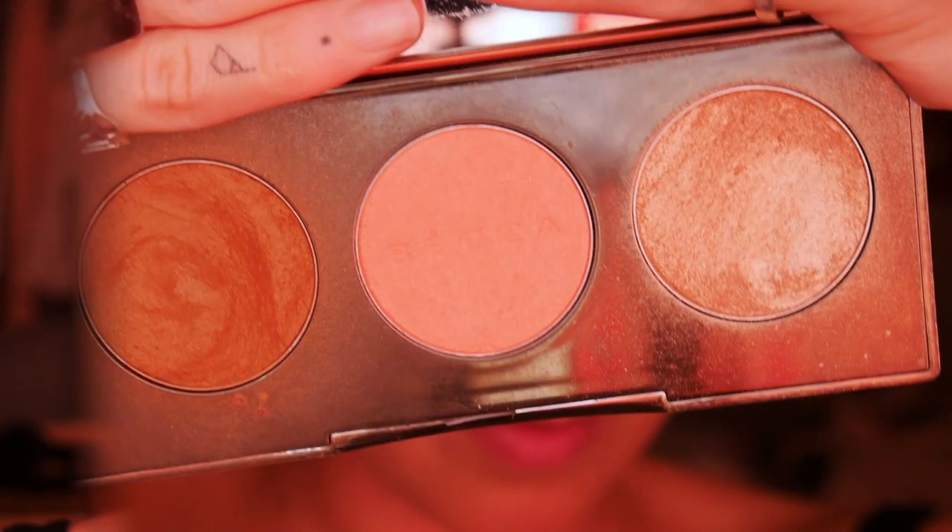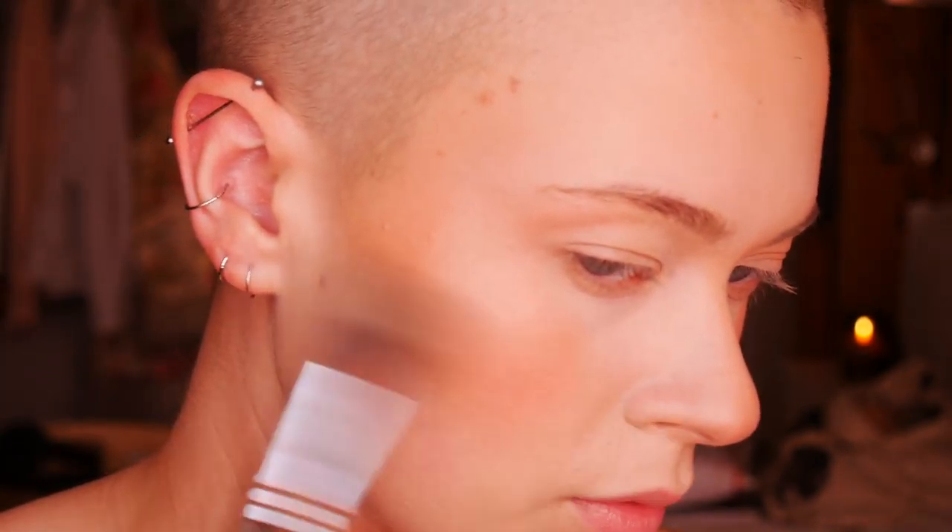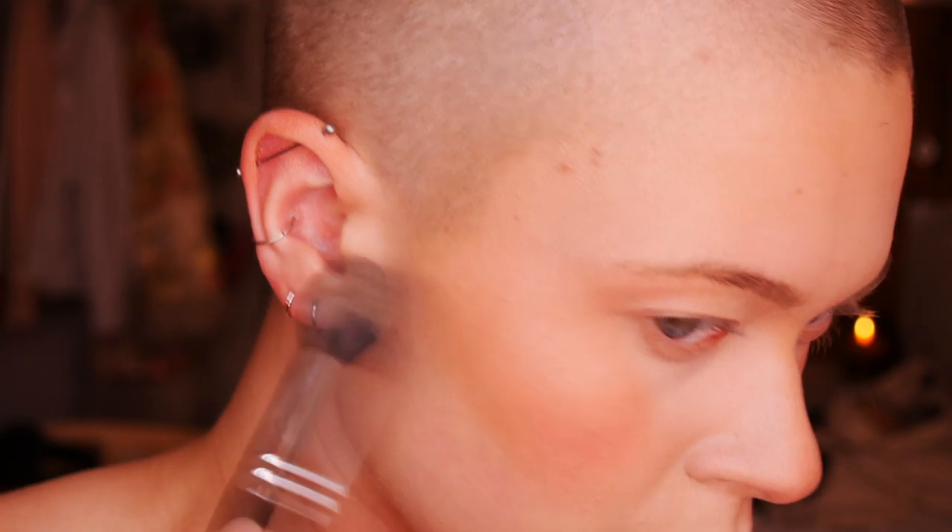Next I'm taking Becca's Sun Chaser palette and using both the highlighter and bronzer from it. I'm starting with the bronzer on a big fluffy brush, putting that over the areas where I already used the bronzer stick — keeping it on the high points of the face to highlight the contours. With the highlighter I'm not going overboard — trying to keep it in line with the glow on my decolletage. I'm keeping it on my cheekbones, down the center of my nose, and on my Cupid's bow.